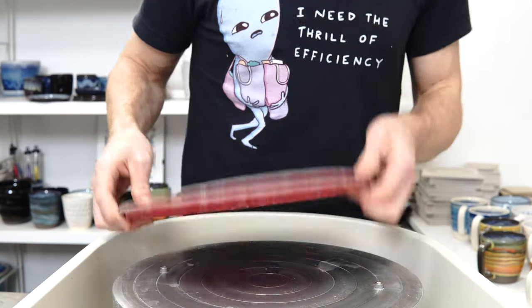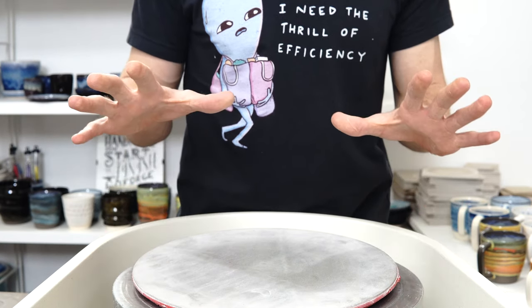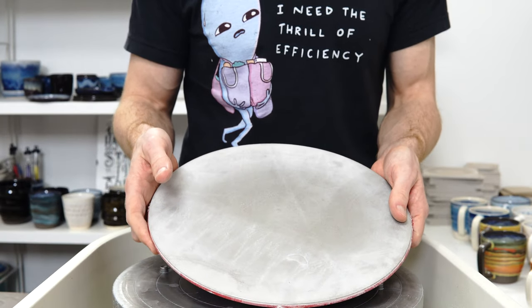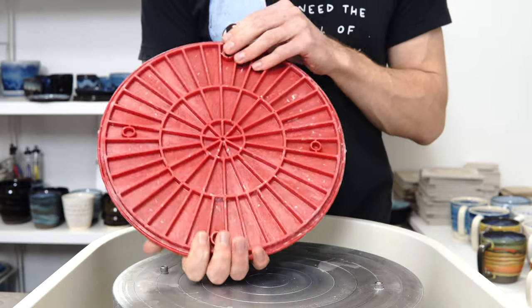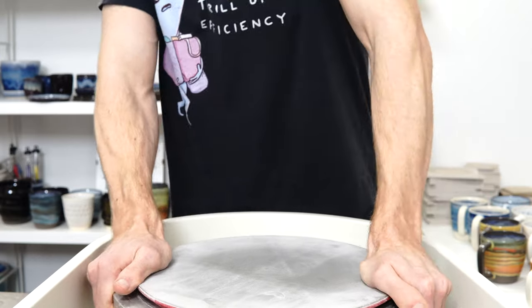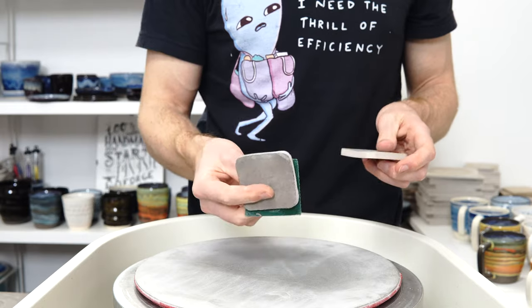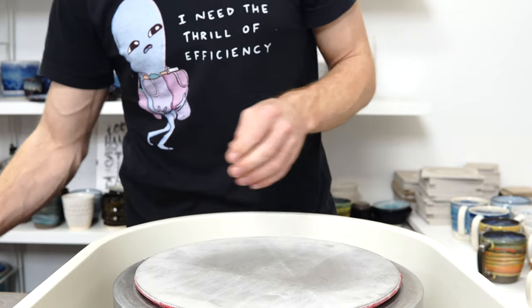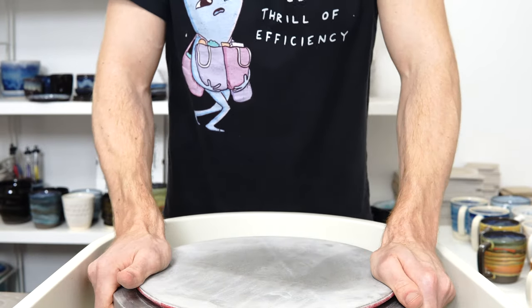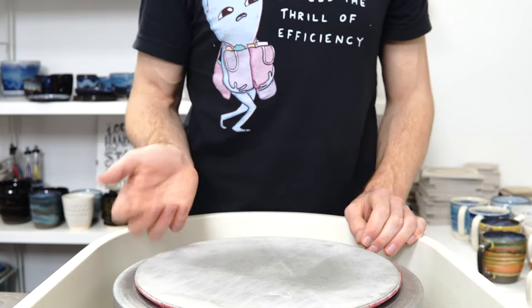I'm going to run through the sanding process sped up, because you won't be able to hear me over it. I've got a 240 grit diamond core tools sanding bat, one of the ones that comes with its own sand bat, and I have 60, 120, and 400 grit sandpaper. What I do is sand the bottom of everything level with the disc all in one go, and then individually sand the bottom with the sandpapers working up in grit.